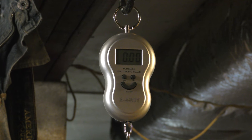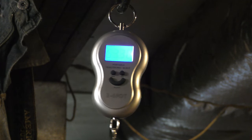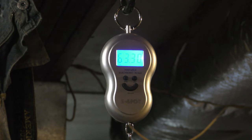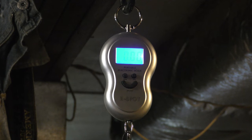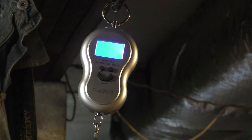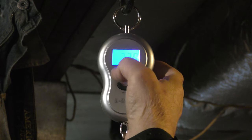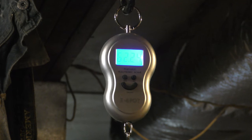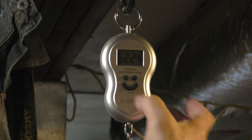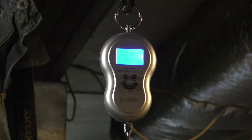Anytime you put shorter cables on or put twists in your cables, it puts more stress on the limbs which increases your poundage. Taking three readings for an average — 63.3, 63.2, 62.2 — I'm going to go with about 63 pounds. So I picked up three pounds. I can back it off using the limb bolts, but I think I might just leave it where it's at right now.